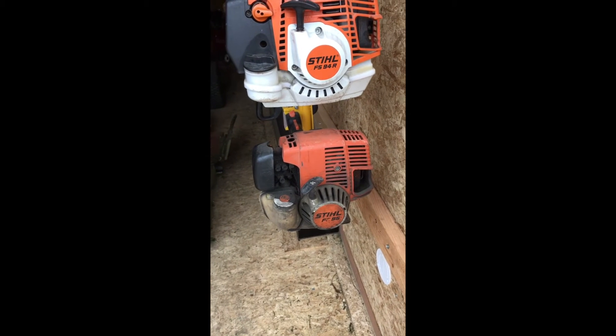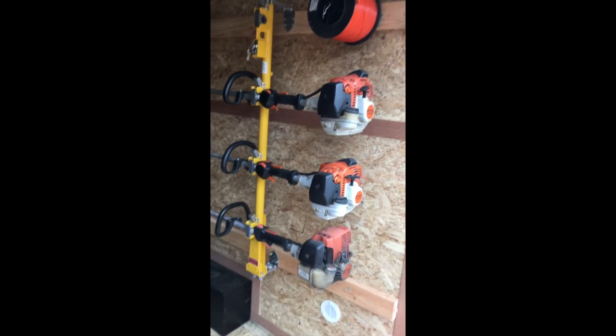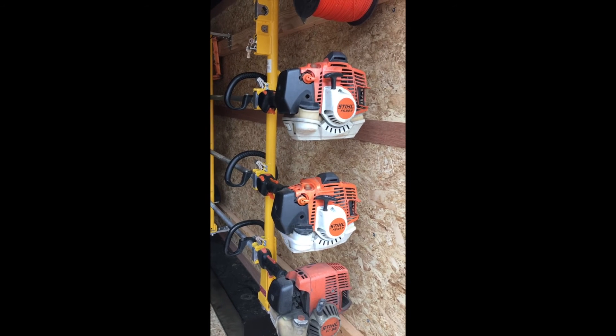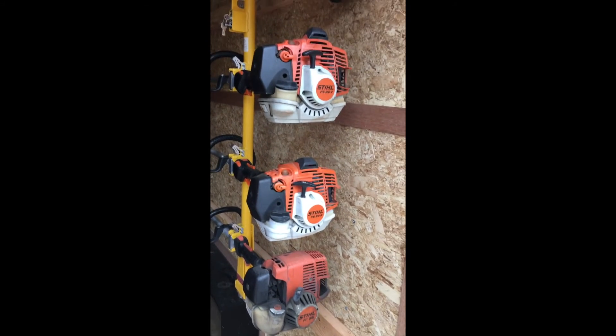For my trimmers I got the FC95 edger from Stihl and then I got two FS94Rs — those are awesome trimmers, extremely light and very durable. They're middle of the pack as far as commercial grade but very sturdy. I've had three total and I'm very satisfied with them.